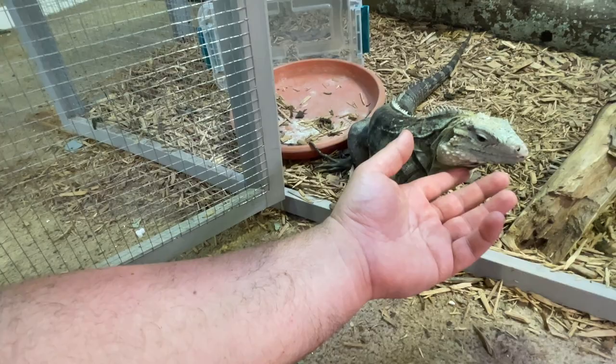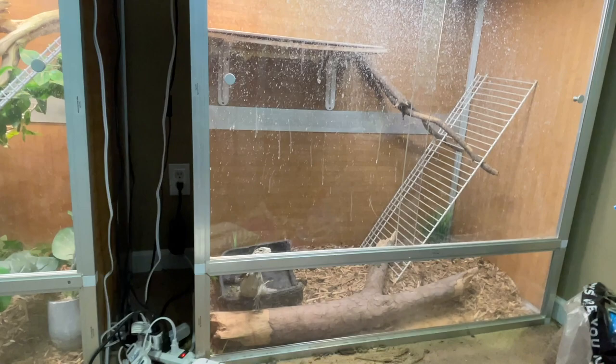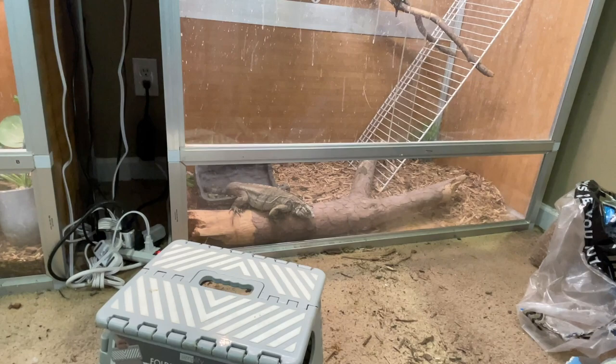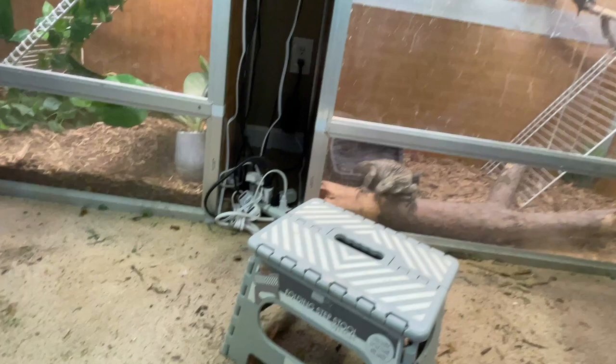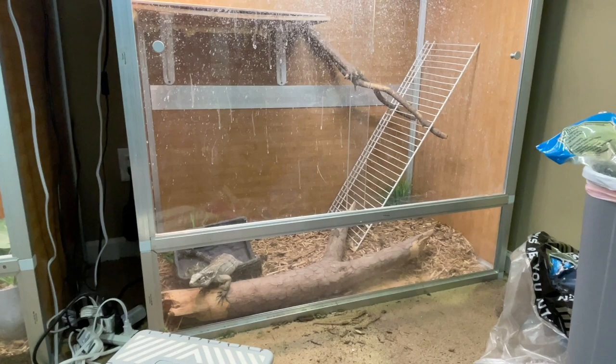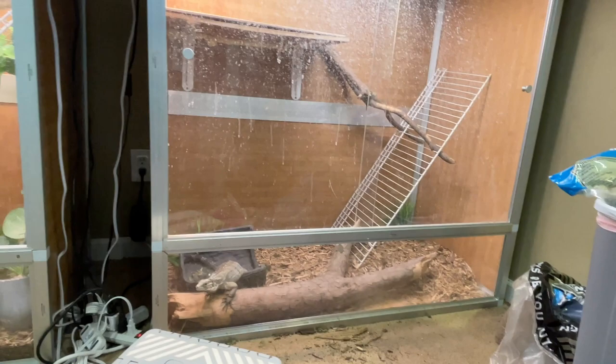Peter here is two years old, and this four by two by four — which she loves knocking stuff over in — works really well. You could put a baby into something like this if you had enough hides so they felt comfortable. This four by two by four is another good intermediate for a smaller animal. Something that's Peter's size doesn't have to be in any massive cage yet. She does very well in there; there's still plenty of room for her to move around.